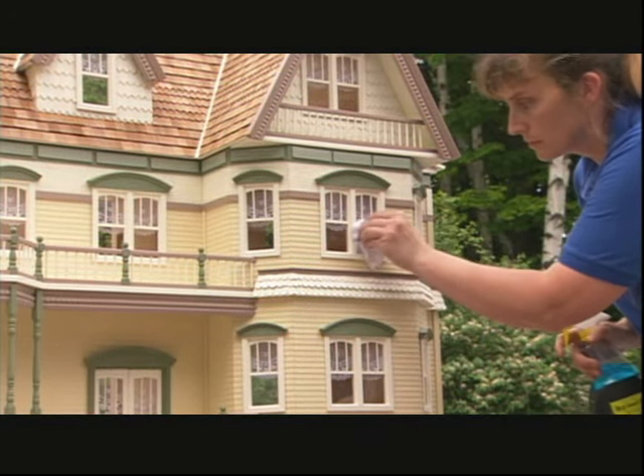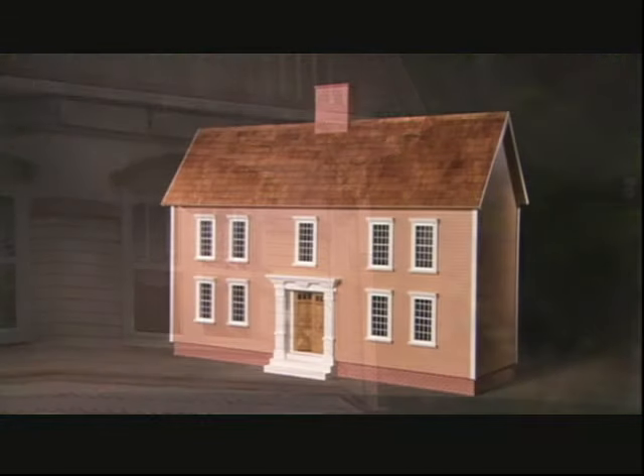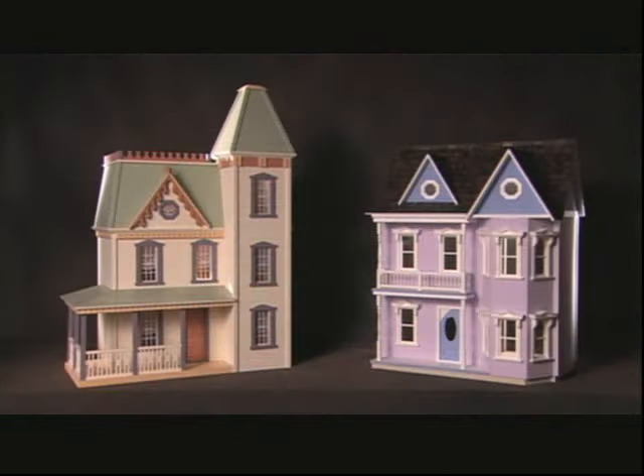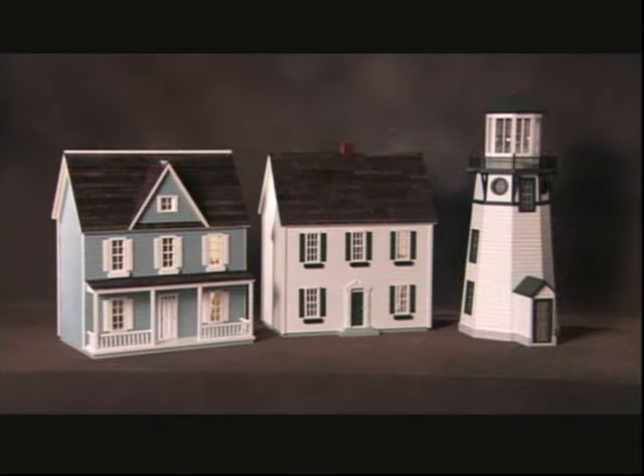Any home building project is all about the details, but the details don't get much smaller than this. These dollhouses are miniature versions of actual homes made to scale.